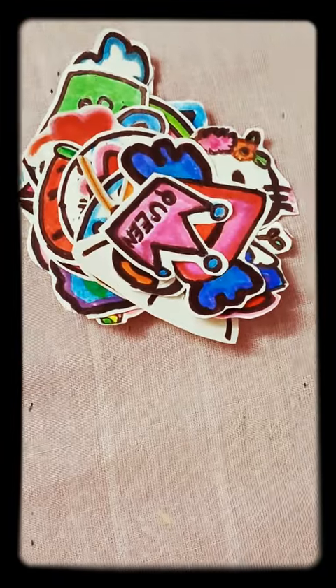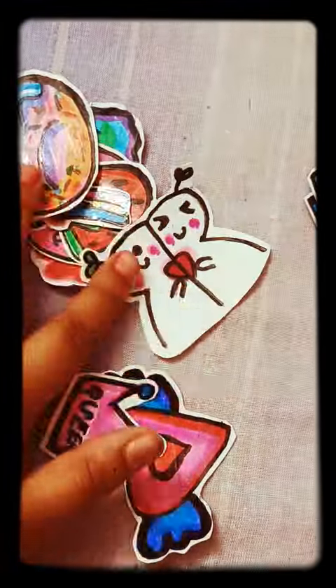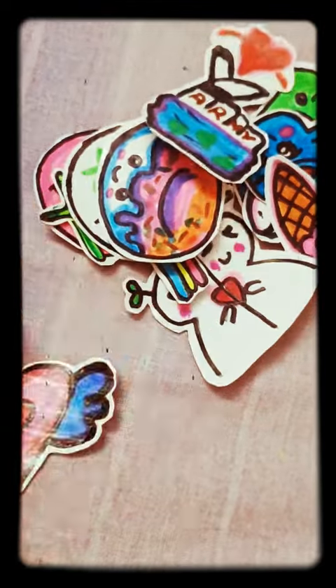Okay guys, finally our stickers are ready. You can see these are even waterproof. The one I liked is this one — the kitty and these wings.